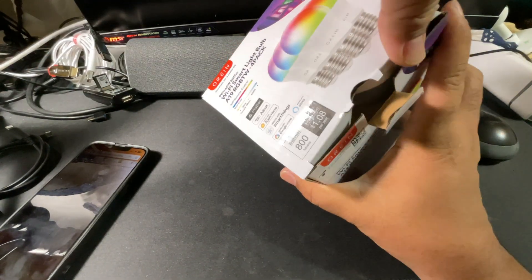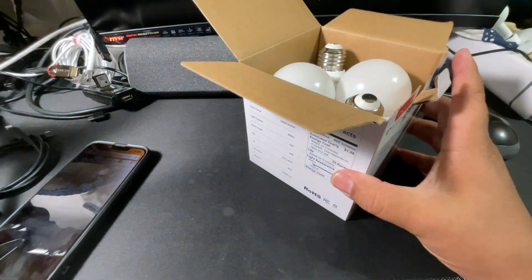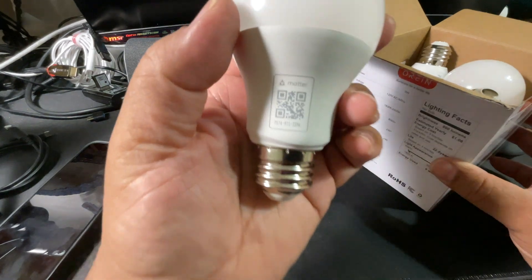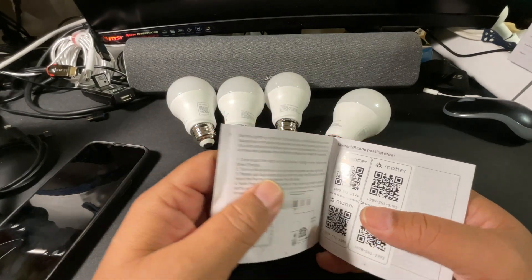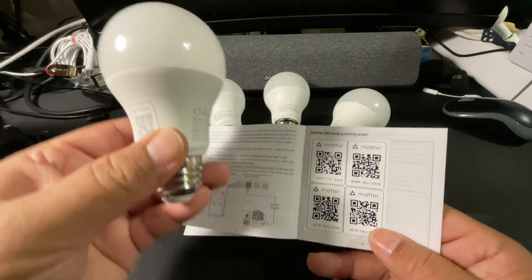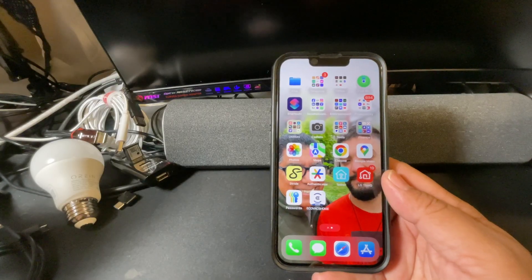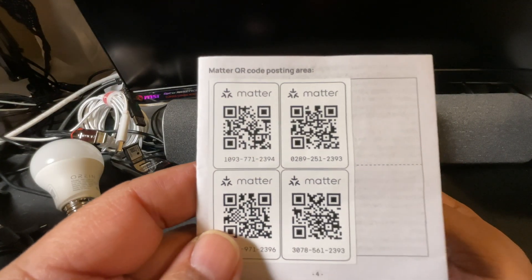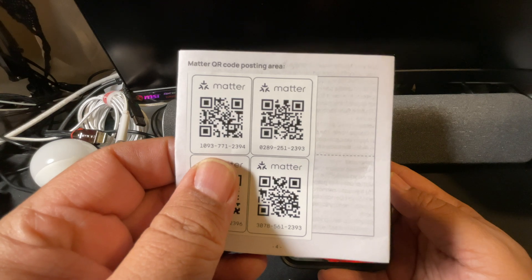So let's get right into it. These are the bulbs, and those are the key codes I would be using. That's the card, that's the operating manual. These are the QR codes that correspond to the QR codes on the light bulbs. Now the instructions have the stickers to scan in the bulbs. The ones I placed in my ceiling lamp are the three that you see.